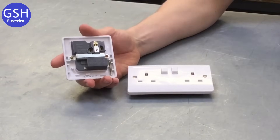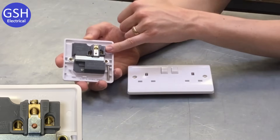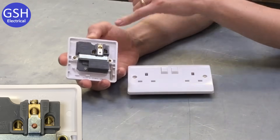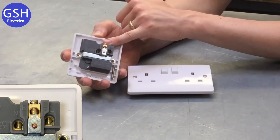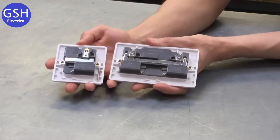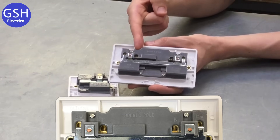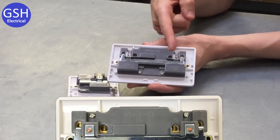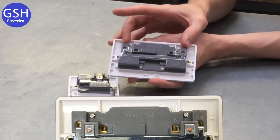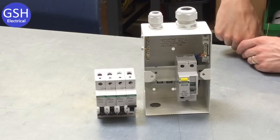If we turn the one gang switched socket outlet over, you can see on the back three terminals marked up as follows: 'L' — where we terminate our line conductors; 'N' — where we terminate our neutral conductors; and 'E' — where we connect our CPCs, our circuit protective conductors, which you'll learn more about in a future video. Looking at the back of the two gang switched socket outlet, we've got four terminals: one 'L', one 'N', and now two terminals marked 'E' for the CPCs. The reason for two E terminals is a little complex for this video but will be addressed in the future.